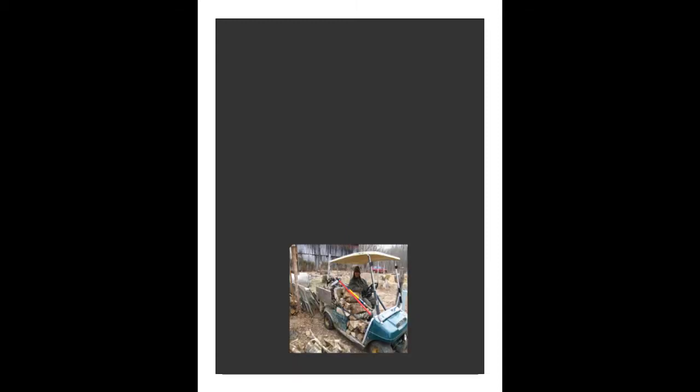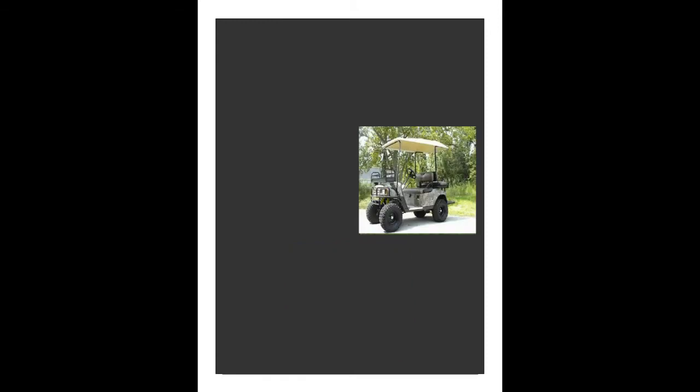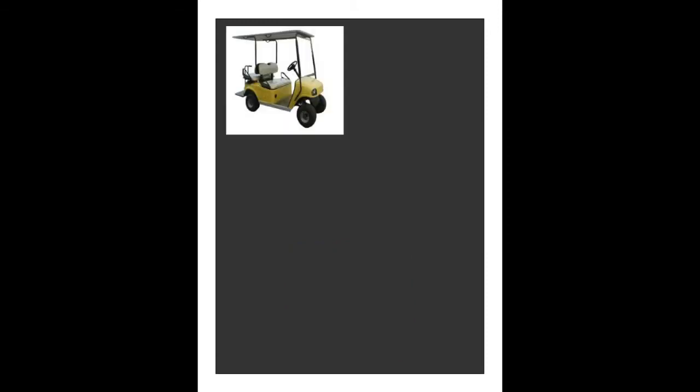The number of golf carts used worldwide is not known. In fact, the International Light Transportation Vehicle Association does not keep record of the number of units sold each year. A conservative estimate would be over 100,000 units sold each year, which would put the total number of units in use worldwide in the millions.